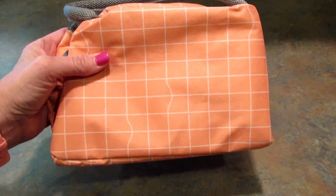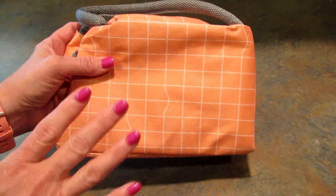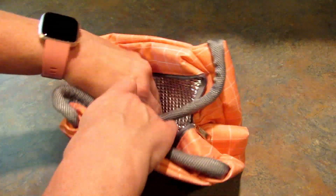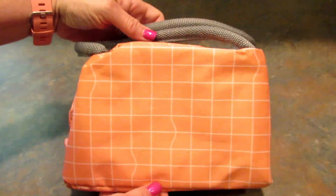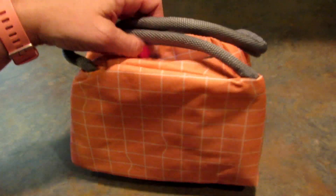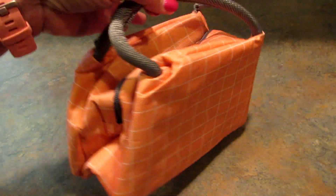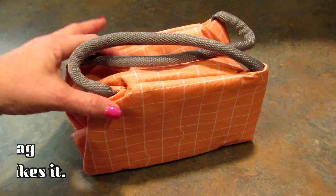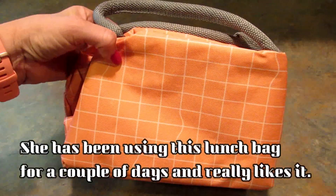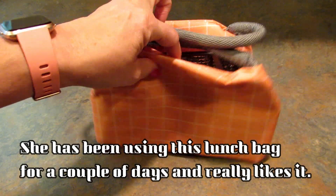Next they sent me this Scandinavian lunch bag. It comes in salmon pink or mint green and it's just a thermal lunch bag — really kind of cool. It's three dollars on their site and it will keep your lunch warm or cold. My daughter was looking through the pamphlet they sent and she has already claimed this to take her lunch to work in.